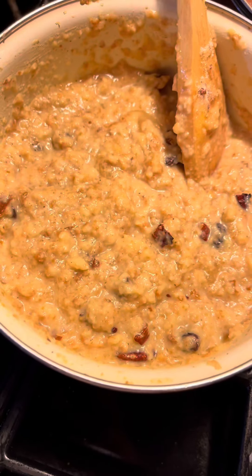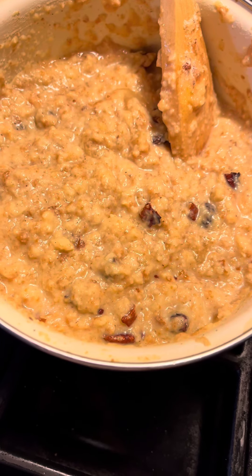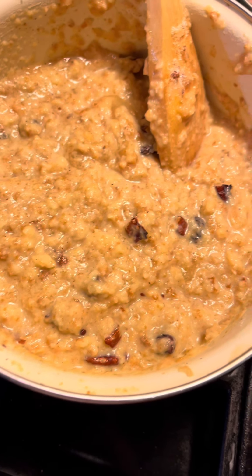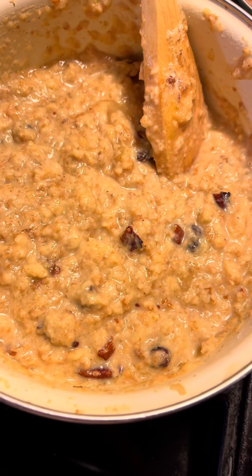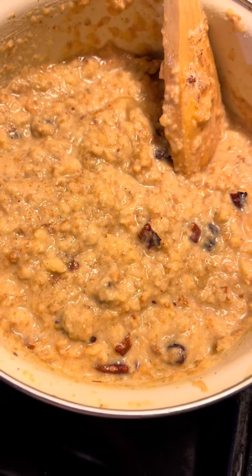Happy February to everyone, eating good with Freddie Jean. I had two ends of white bread and three biscuits left from my homemade biscuits, so I decided to make me a little bread pudding.